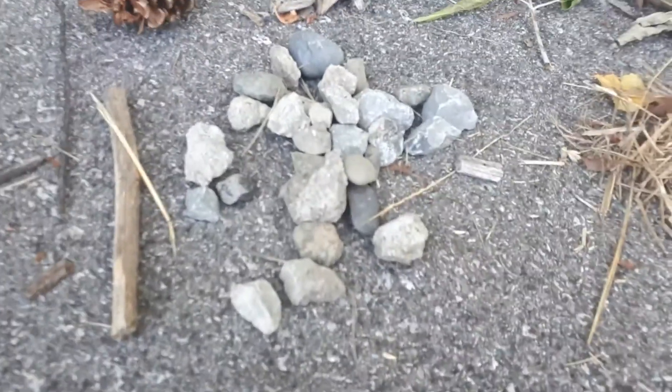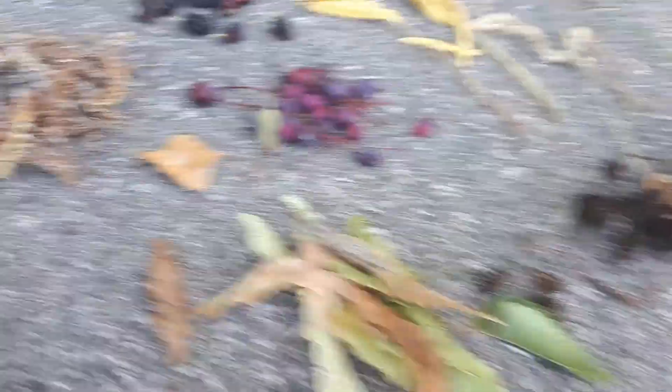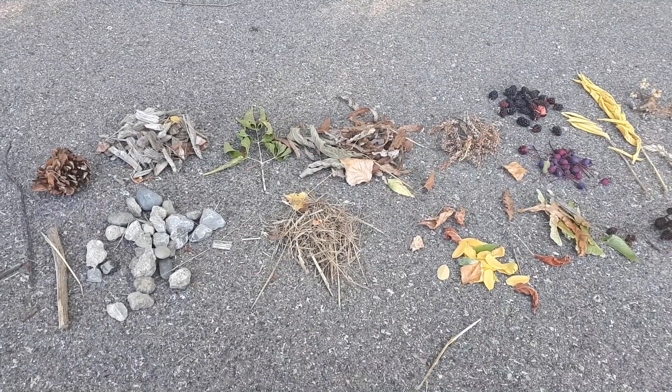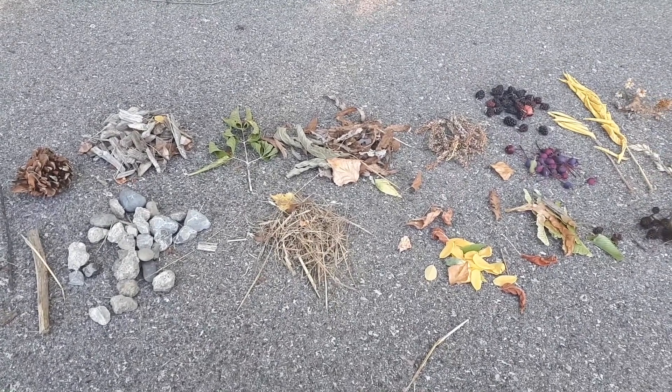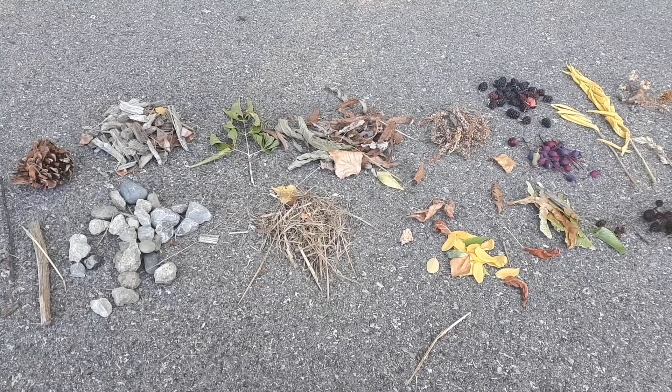Some of the things you might find are rocks, pine cones, wood chips, different kinds of leaves, some dry grass, little pine cones, or even some berries. You also want to make sure that you are only picking up things that have already fallen to the ground. You don't want to be pulling anything off of plants that still might need them.